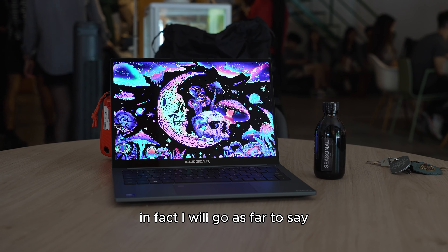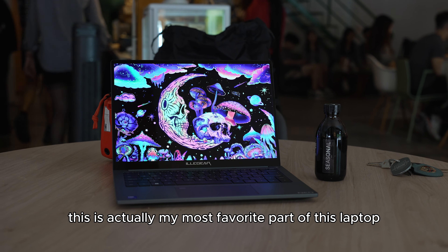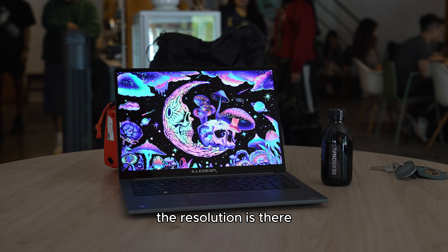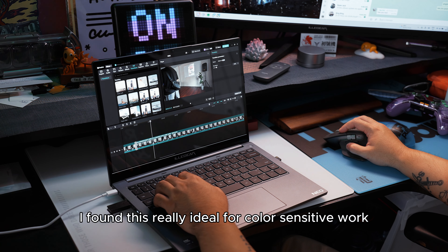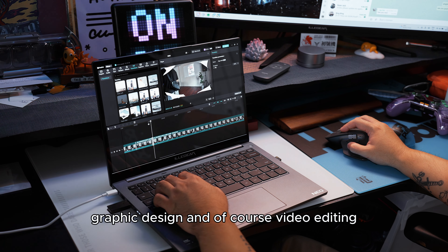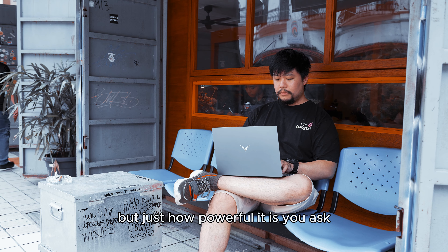It has a 14-inch InfiniVision 16x10 aspect ratio screen that goes up to 120Hz in refresh rate and the base resolution is 2880x1800, which means that this is a WQXGA Plus resolution. It's an OLED panel with up to 10-bit of color, so that is already at the front of the spec list and it's already a banger of a screen.